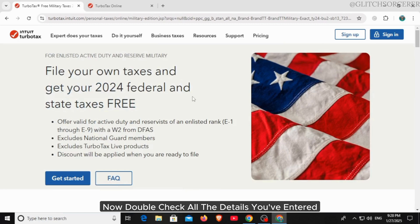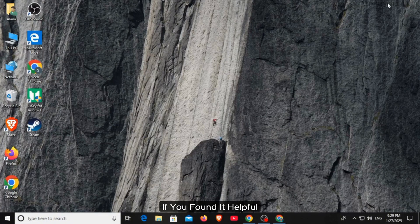Double-check all the details you've entered, then file your return. That's it for this video. If you found it helpful, please hit the like button and subscribe for more videos like this.